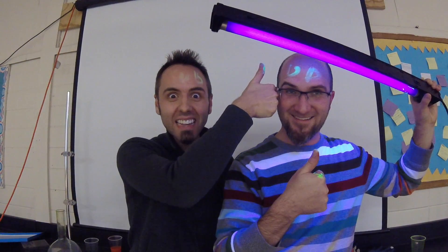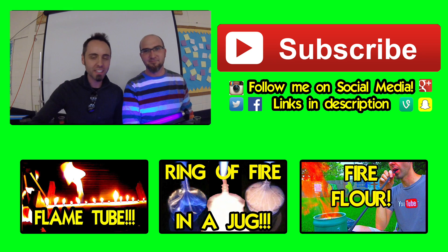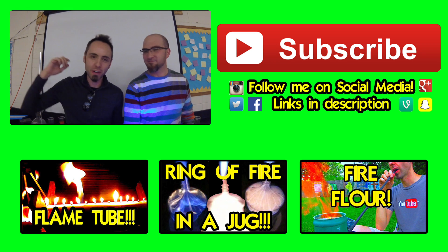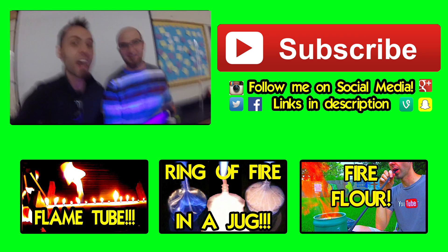We would really appreciate it if you guys shared this video — wherever you're watching, just click that share button. If you're a teacher and want to show this in the classroom, feel free to use any of our science experiments. Thumbs up if you guys like this video, and click subscribe for more. As always, we appreciate it when you guys watch, thumbs up, and share our videos. Thank y'all for watching, and thank you for supporting us on Patreon.